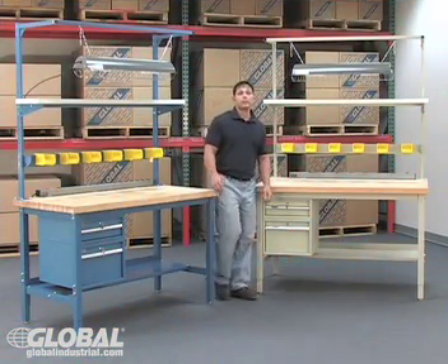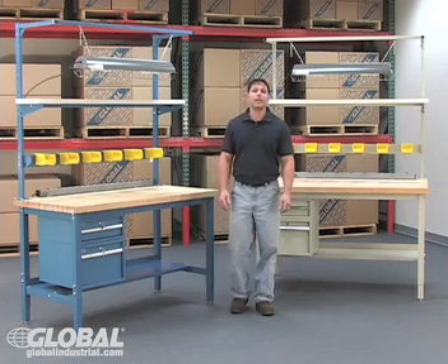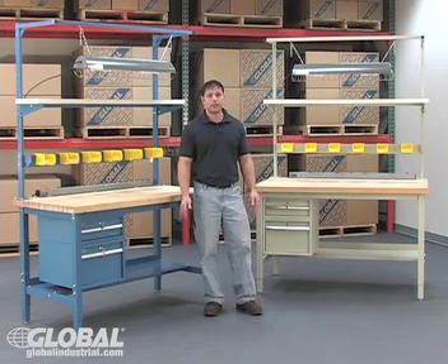Hi, Vinny here with GlobalIndustrial.com. I'm here to tell you about one of Global's best-selling products, our exclusive heavy-duty production benches.